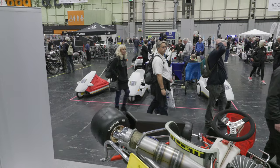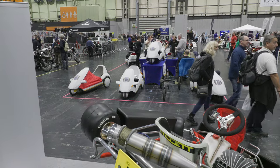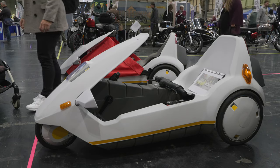The Sinclair C5 owners will once again have a stand at the 2024 Classic Motor Show, so do stop by and take a look if you're attending. Bye for now.